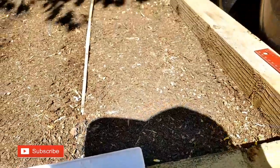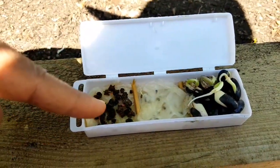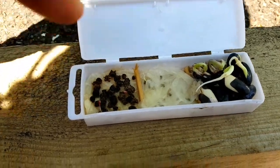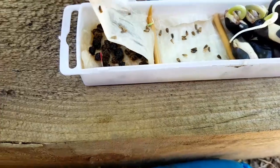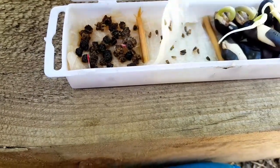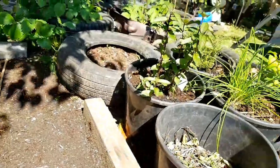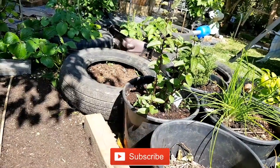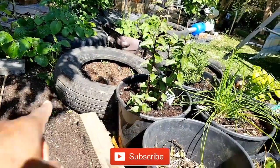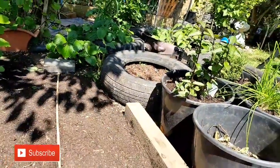This is where we're gonna plant some of the stuff out. I'm gonna leave the beets to germinate a bit more. The chicory as well — I think I've got a few, no, it's just one coming out at the moment, so I'll leave that for now. But the French beans I'm gonna plant in the tires, and then the corn's gonna go behind me.